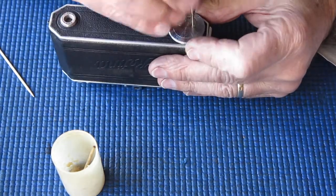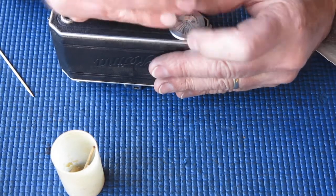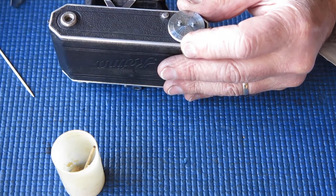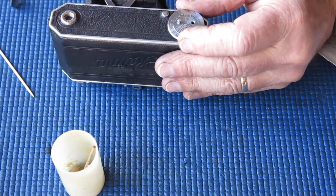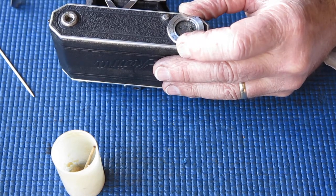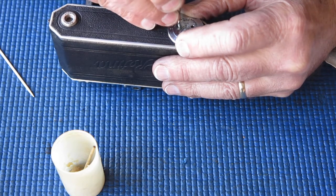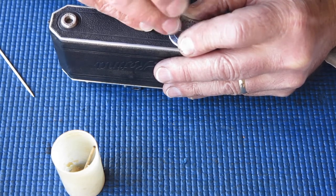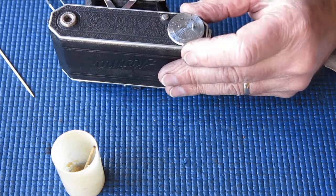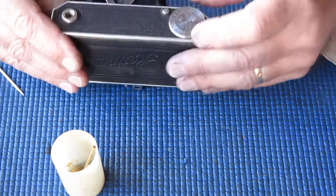It seems a little bit stiff. Perhaps that spring has got more action than I would expect, or it's not seating correctly. I'll investigate that. It's the spring, I'd say, judging by the tension I'm feeling there. Let's just take this central section out and check that the spring is seated. It certainly is. That's much, much better. That's much freer. That works well.